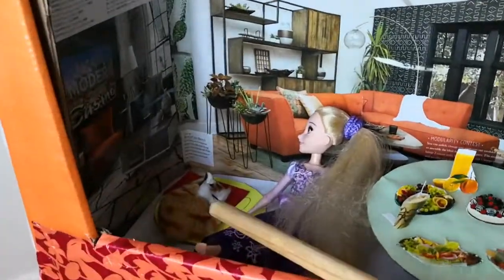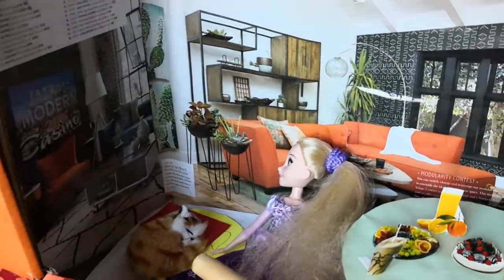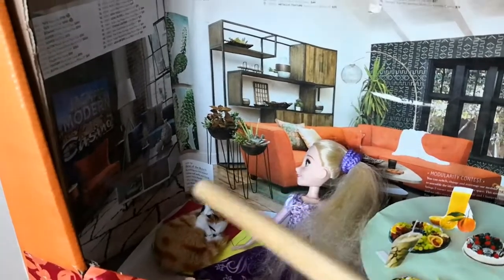And then the living room — we have a cat who's sleeping and Rapunzel watching a movie. Weird!